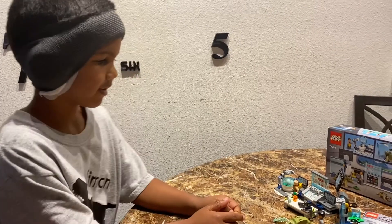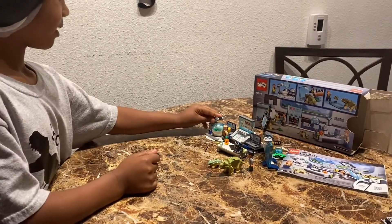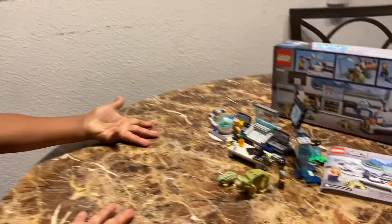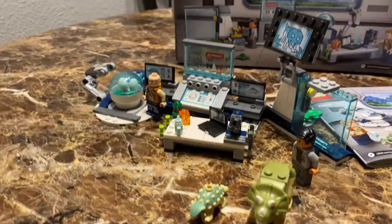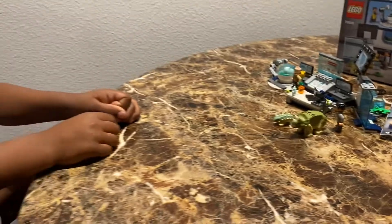This place, we're about to talk about the Jurassic World set that I built. Now let's do it.